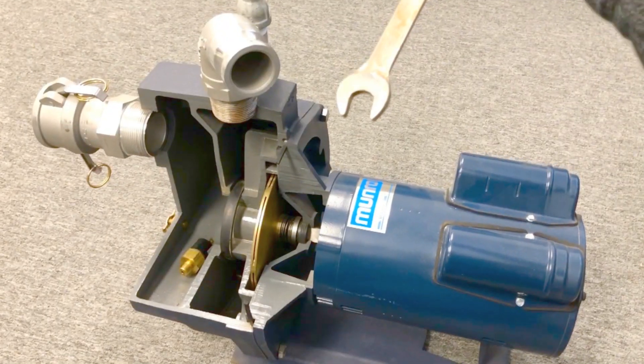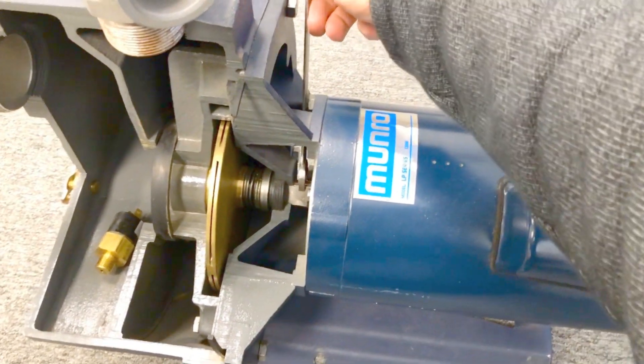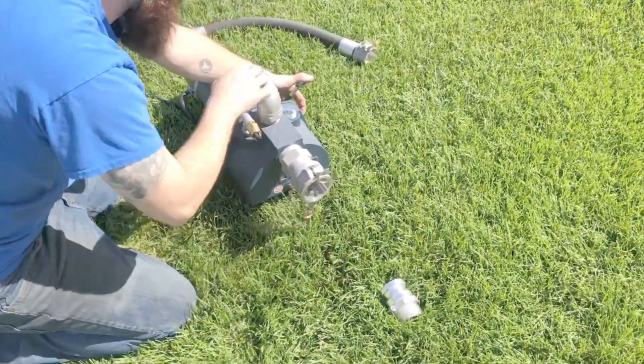Please note: if you are blowing out your irrigation system with pressurized air, make sure to use a narrow box wrench to prevent the shaft from spinning. When the impeller spins too fast, the motor governor can be damaged.